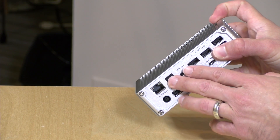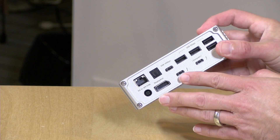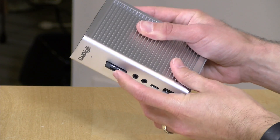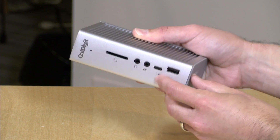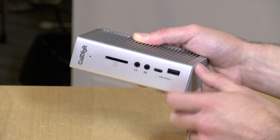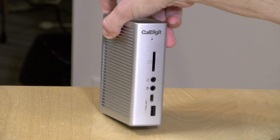A few more ports worth mentioning: there's an optical audio output for connecting to a stereo system that accepts optical audio, and gigabit ethernet for networking. On the front, you have a full-size SD card reader where cards click in securely, a headphone jack and microphone jack, another USB Type-C port at 5 gigabits per second, and another full-size USB port. It's a ton of ports, making it very convenient — especially for Mac users — to activate everything with a single cable.